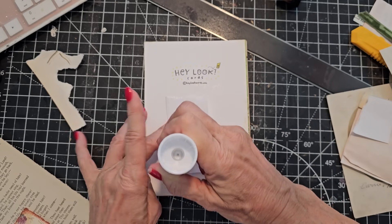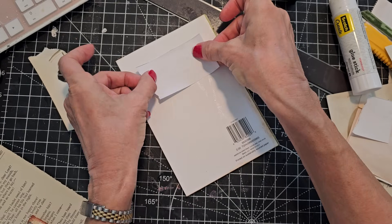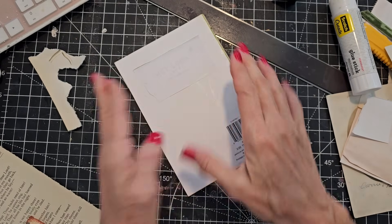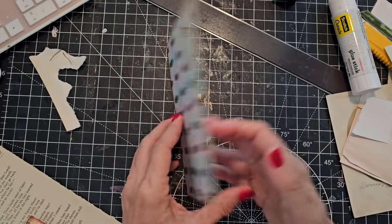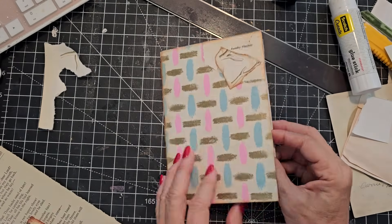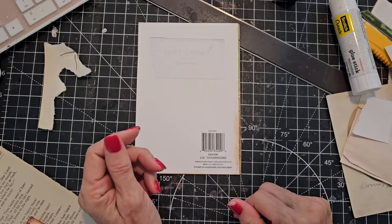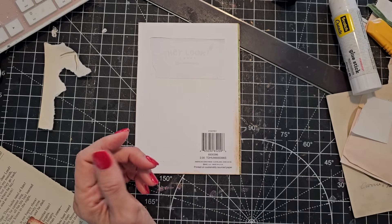You could make this as a removable in a junk journal. Or you could actually glue the back down if you didn't want to decorate the back and just glue it to a page, and it could operate as such. But I think I'm going to decorate the back — I think that might just be fun, something a little different.